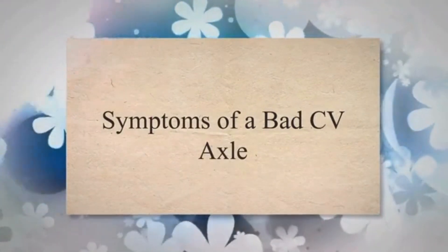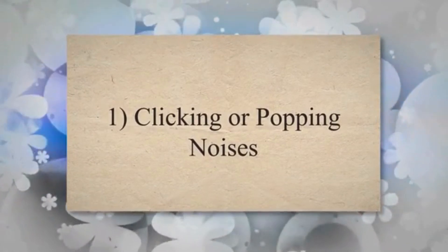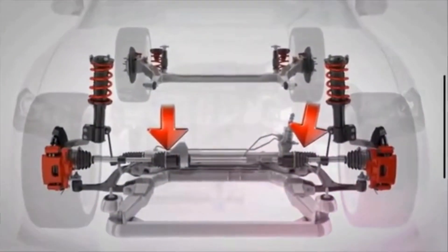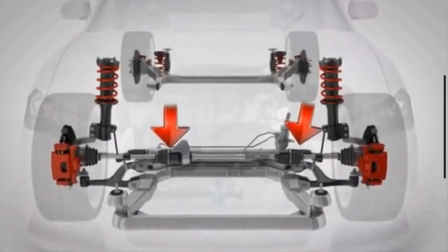Symptom 1: Clicking or popping noises. One of the most common signs of a failing CV axle is a clicking or popping noise when turning. CV joints are designed to provide flexibility while transmitting power. When they wear out or suffer damage, they can produce audible clicking or popping noise. This noise may become more clear while turning at low speeds.